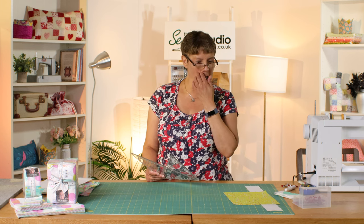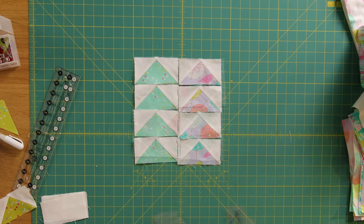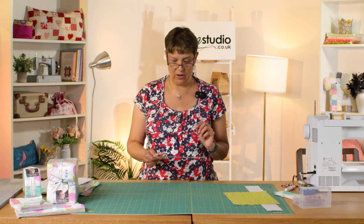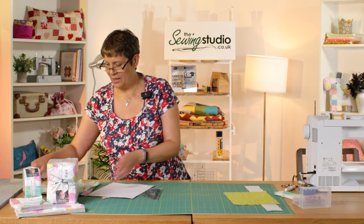Hi everyone, it's Jeanette here from the Sewing Studio. Welcome to another tutorial - today I'm going to be having a look at the flying geese ruler from Creative Grids. I've been doing some star block demos and haven't used this ruler yet, but watch this space because there may be one coming up. This is my stack of fabrics - Soiree from Mara Penny for Moda Fabrics - and I'm using all of these to make a whole collection of different star blocks.